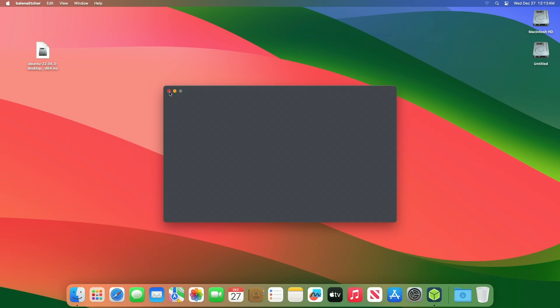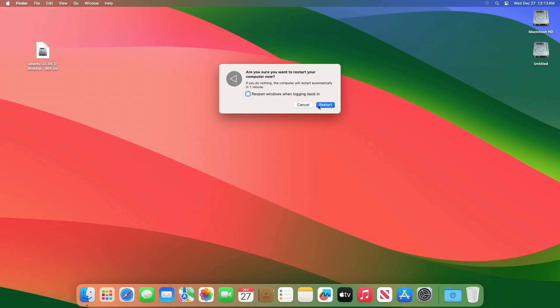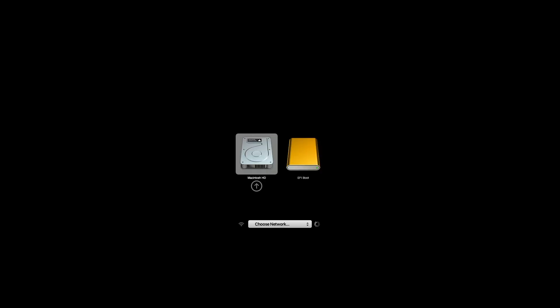After the flash is completed, close Etcher and restart your Mac. While restarting, press and hold the Option or Alt key to launch the Startup Manager. On the Startup Manager, select EFI Boot and press Enter to boot.